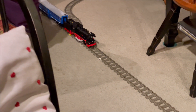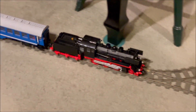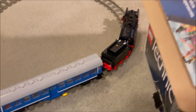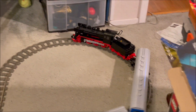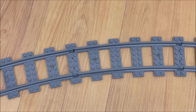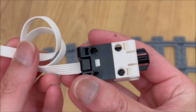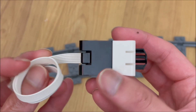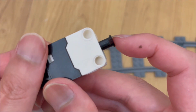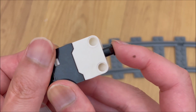We thought about getting an actual strain gauge and hooking it up to some microcontroller, but building and integrating such a solution seemed like a lot of work we did not want to focus on. When we bought the Spike Essentials, we found out about the LEGO Force Sensor, which seemed like a perfect, purest solution to this problem. That is a story for Part 2.